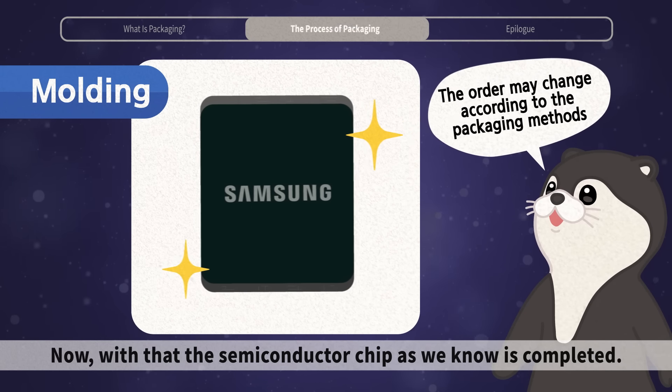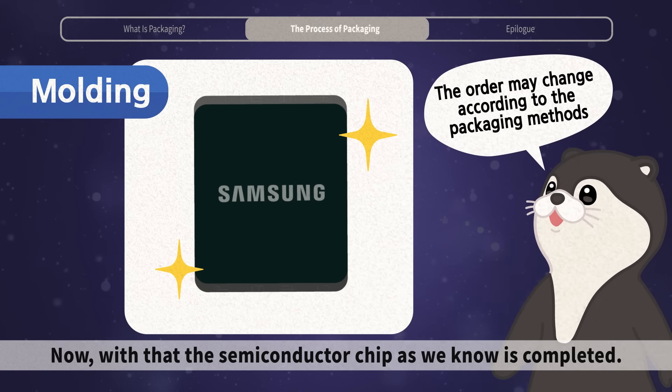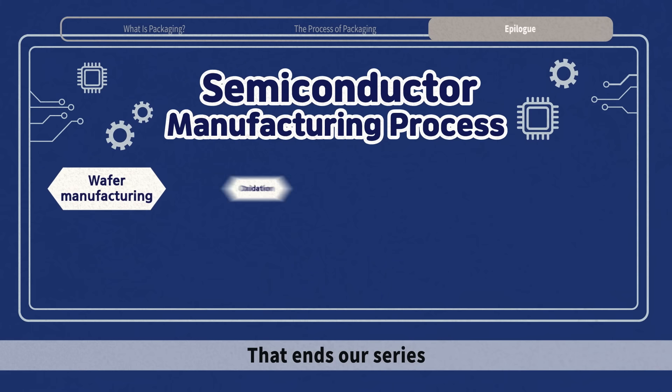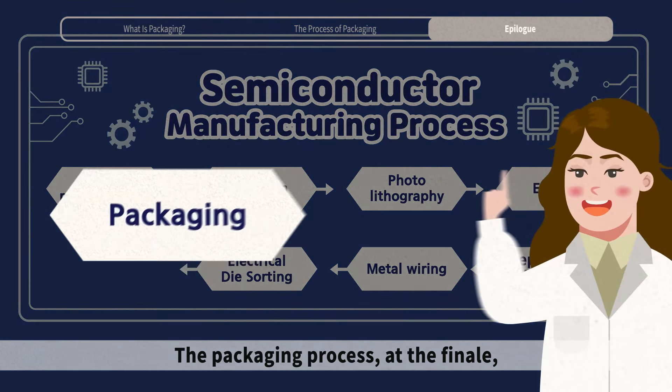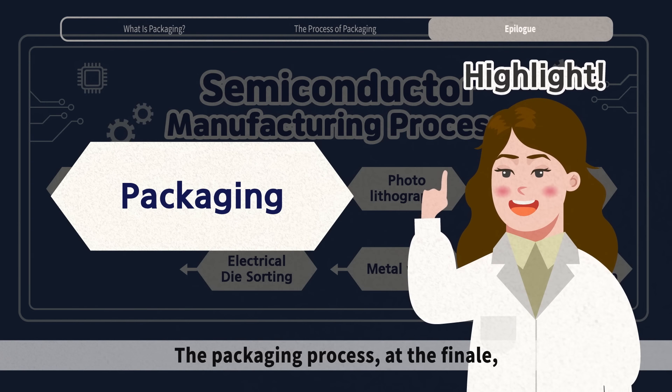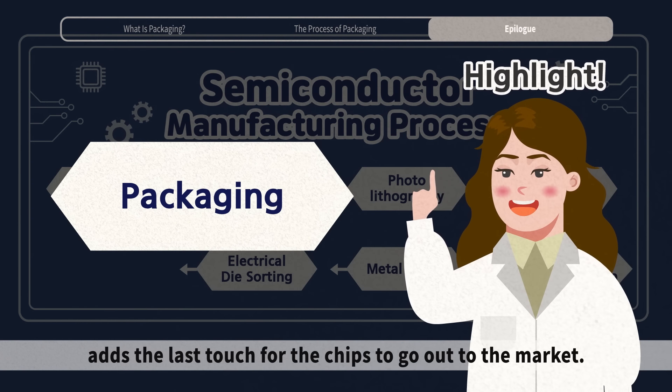With that, the semiconductor chip, as we know it, is completed. That ends our series on essential processes that produce semiconductor chips. The packaging process, at the finale, adds the last touch for these chips to go out to the market.